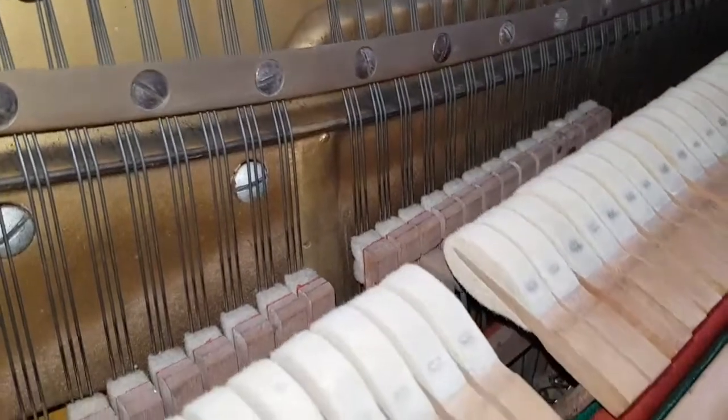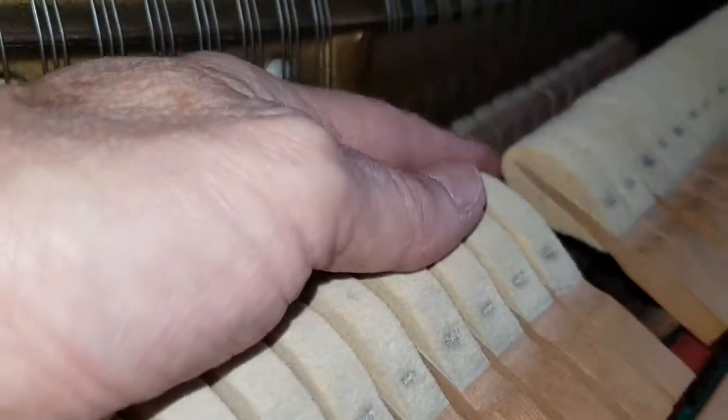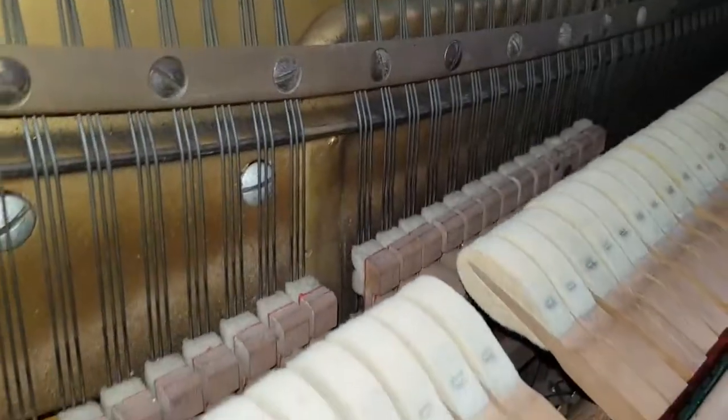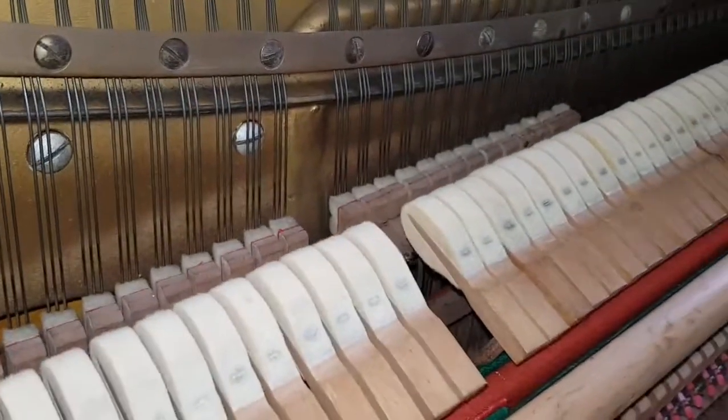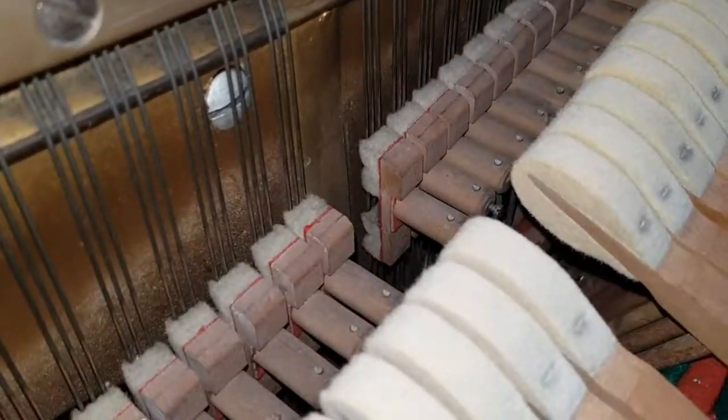Zeroing in here, there has been some reconditioning work done. These hammers have been refaced and they're about as thin as you'd want them to be. I think if you did any more work you'd replace them. But they're not incredibly indented since they've been refaced.